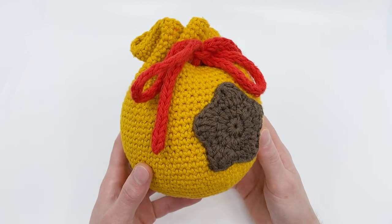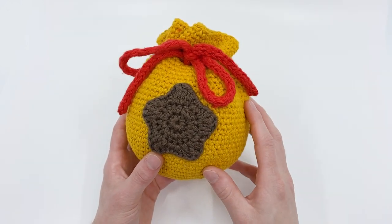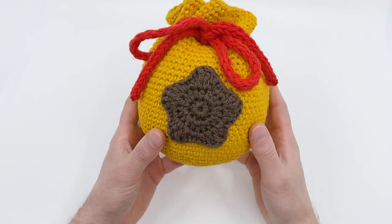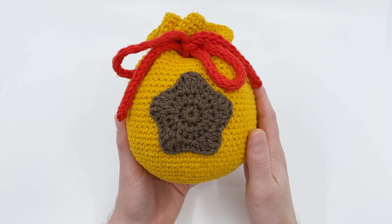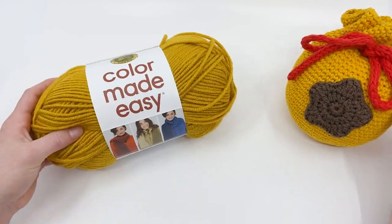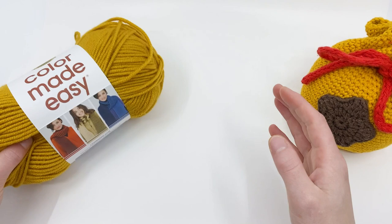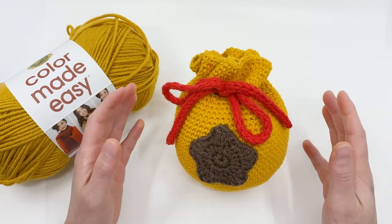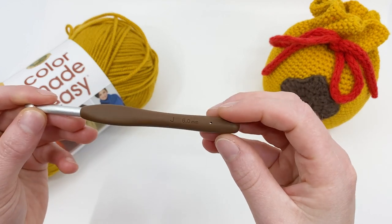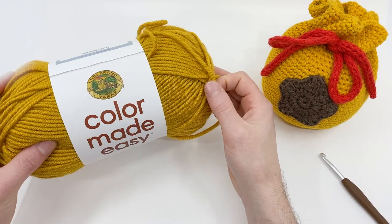For this pattern you'll need three different colors of yarn: gold for the main part of the bag, red for the cord, and brown for the star. For this size bag I used worsted weight 100% cotton yarn and a size G 4mm crochet hook. But in this video I'm using Lion Brand Colored Made Easy yarn, which is labeled as a bulky yarn — a little bit thicker. We should end up with a somewhat larger bell bag. Because I'm using larger yarn, I'm using a size J 6mm crochet hook. You don't need all the yarn to be the exact same type, just a relatively similar size.